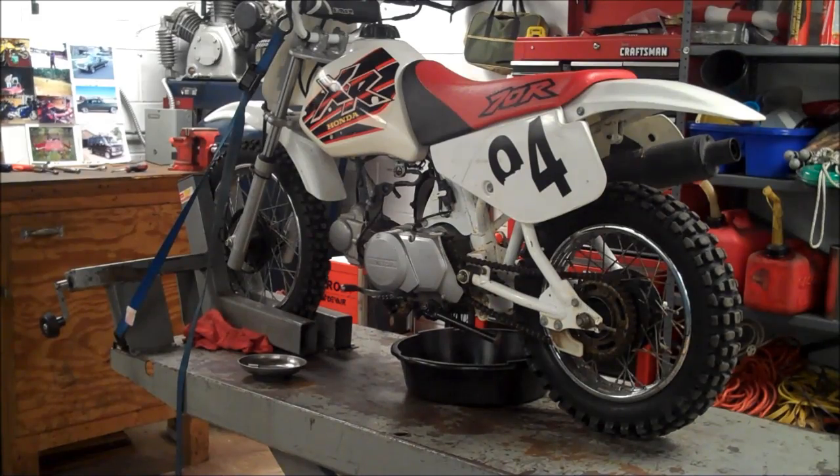Hey everyone, it's Matt from HowToMotorcycleRepair.com. Today we're going to be doing a valve adjustment on this 99 XR70R. I'm also doing a carb clean on this so I have the carb parts dipping in the tank right now. So while that's sitting, I'm going to go ahead and start with the valve adjustment.